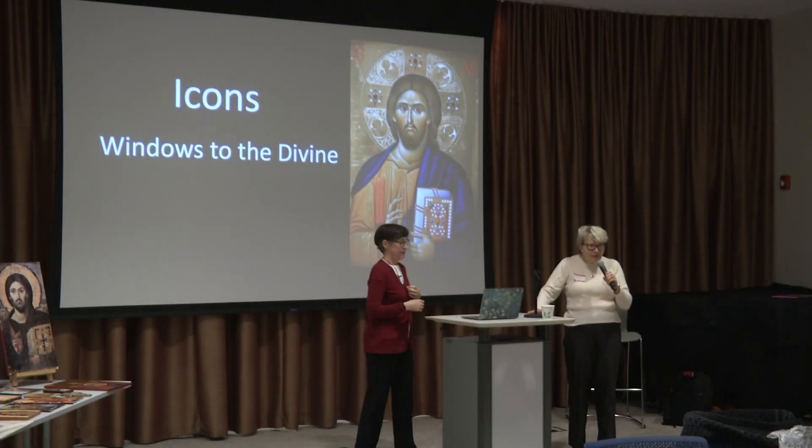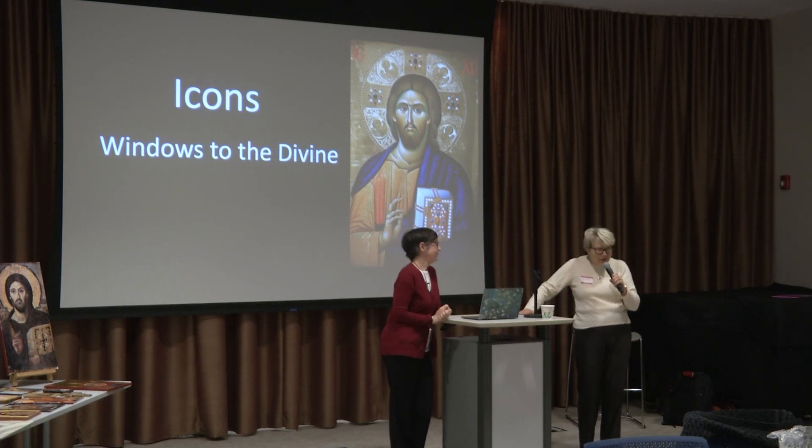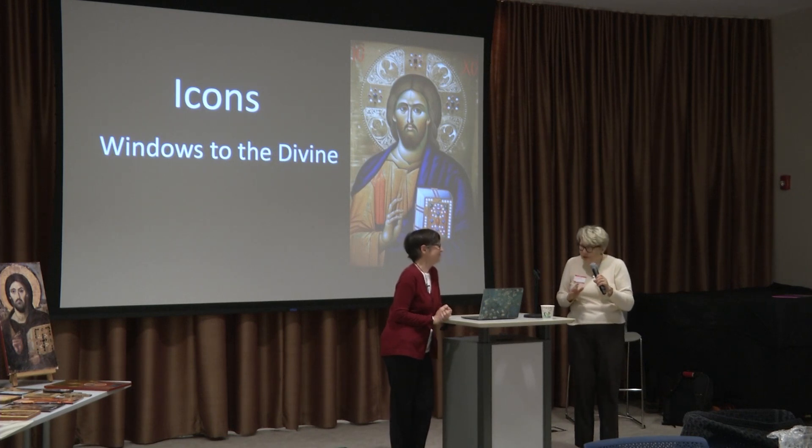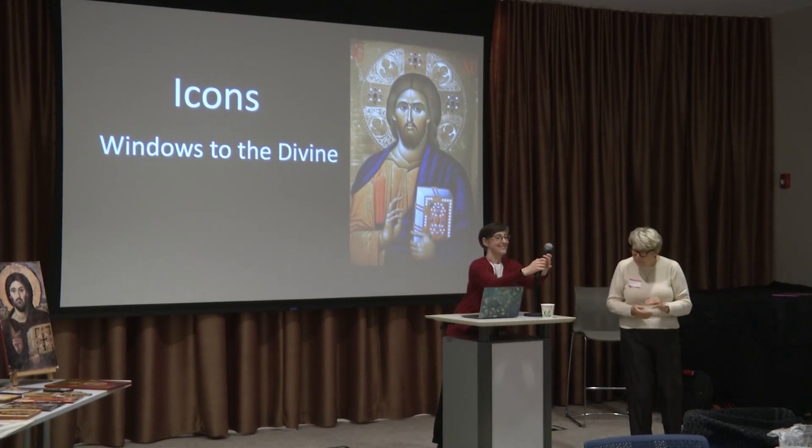I'm very excited about hearing about Annette's experience with icons and iconography, and to understand a little bit more about it, because it's a whole different world of Christianity that I'm not very familiar with. So welcome. I love icons, and I'm super excited to talk to you about them tonight. I'm going to talk about what icons are, what they mean, and how I make some of them.